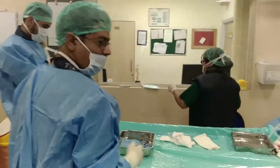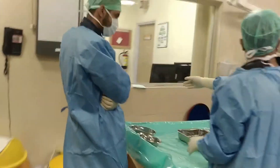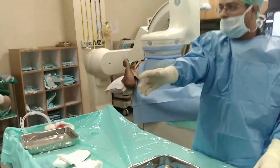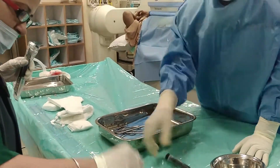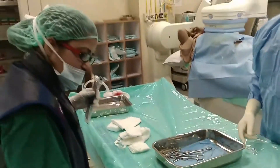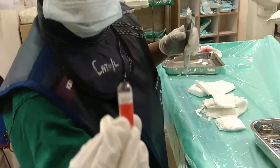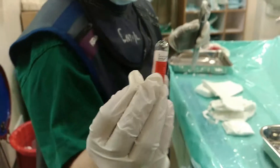Now we have gentamicin. Madhavi, you can give us gentamicin immediately — leave everything else. So this gentamicin, ATMG, we are putting it into the kidney tree — gentamicin, ATMG gentamicin. All of it into this kidney tree.